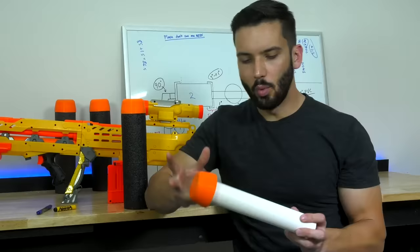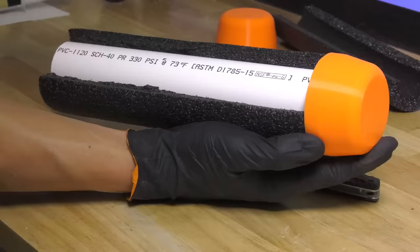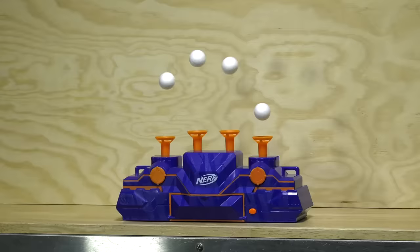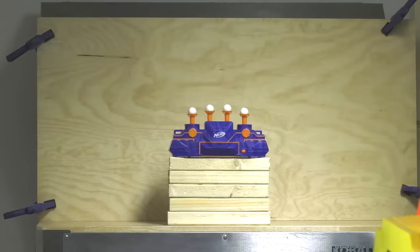This Nerf dart is basically one and a half inch PVC pipe running along the inside core, with 3D printed caps that fit over the pipe. Then I epoxy foam around the exterior and you get this really nice Nerf dart. Another pro of having the world's largest Nerf gun is that you really don't have to aim anymore — you simply point the gun at the target and it kind of goes away.